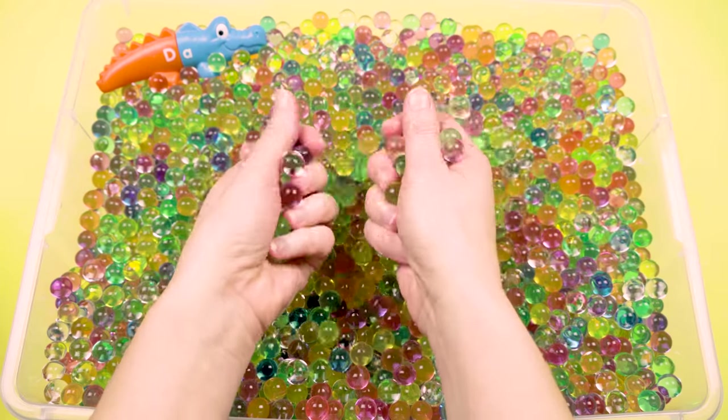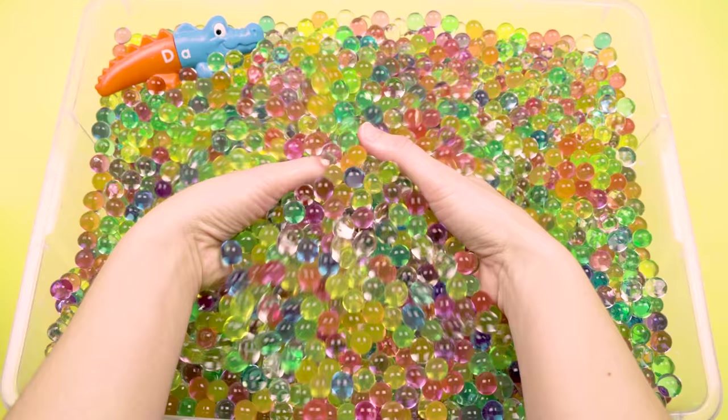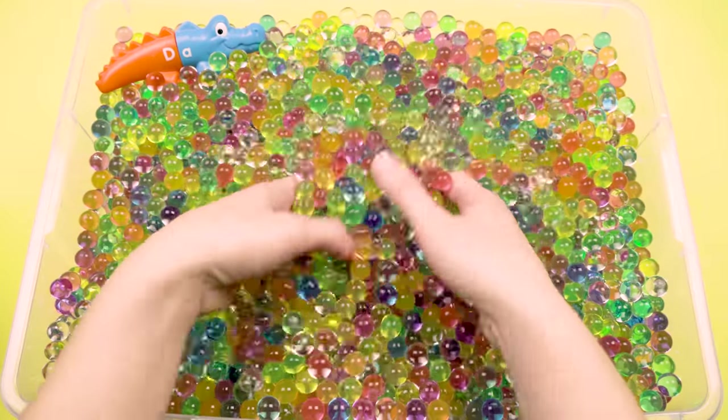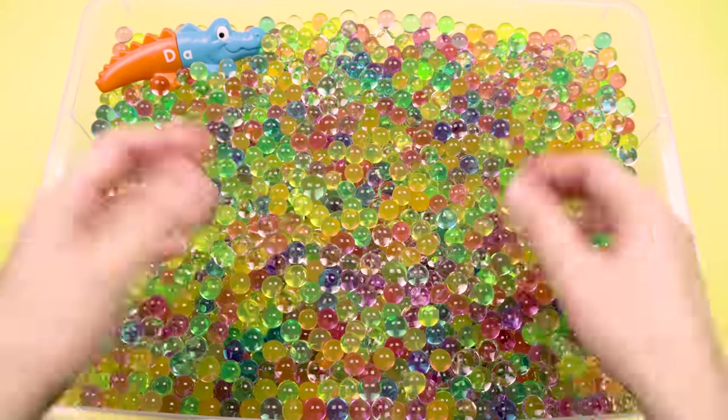They're a little bit slimy. Have you ever played with Orbeez before? This is my first time and, well, they're kind of fun.